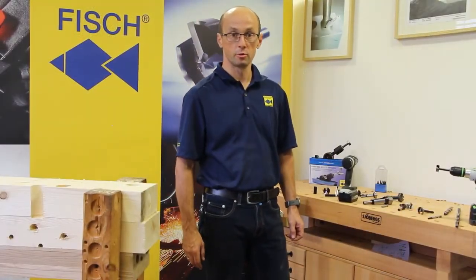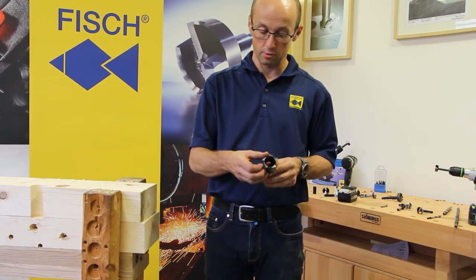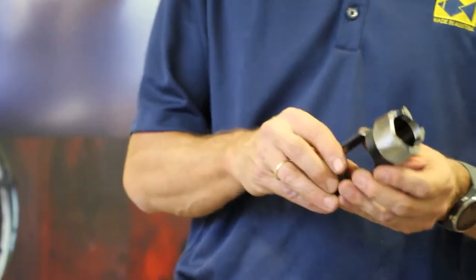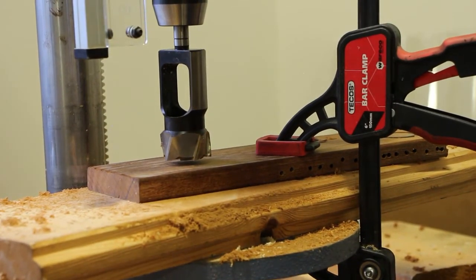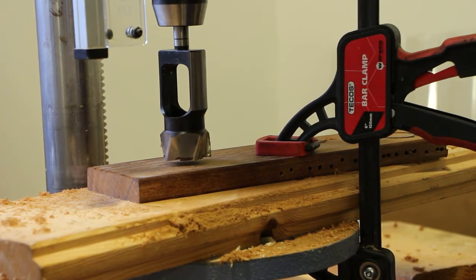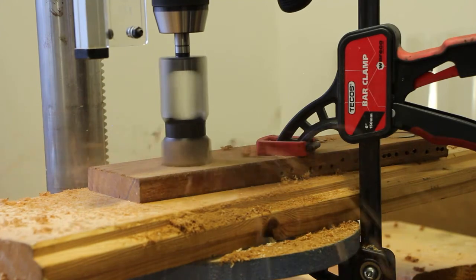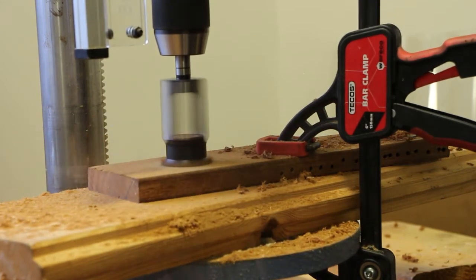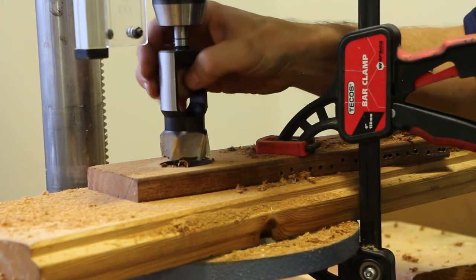If you want to produce tenons or plugs — for instance for quick dowels — you will need a tenon plug cutter or regular plug cutter. Here we have an HSS version. This tenon plug cutter is machined from a single piece of metal, meaning both the chip space and the spurs are CNC machined, and even the inner diameter is cylindrically machined. To use a plug or tenon cutter, you should use a drill press — set to slow speed for hardwood and high speed for softwood. Let's carefully drill into the wood — and the dowel just drops out of the plug cutter and out of the hole.